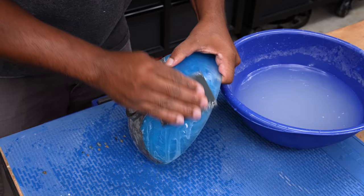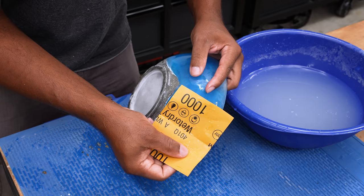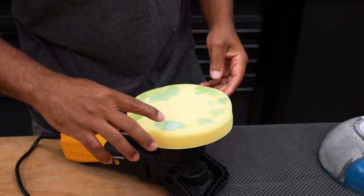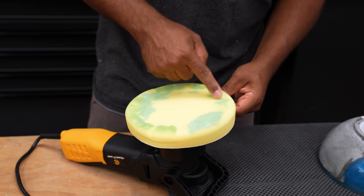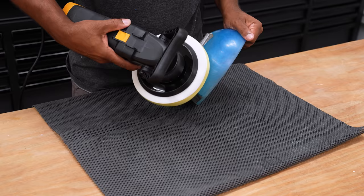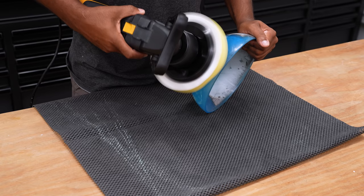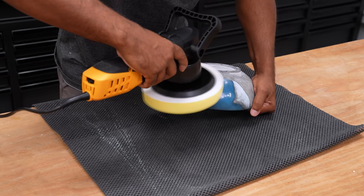I'm kind of digging the matte look, but I'll use this as practice to see if I can polish the bowl and get it to a shiny state. I did order some polish online but it didn't come in time and I was getting a bit impatient, so I decided to try a different compound that was suitable for polishing plastic. While I was polishing this, the number one thing in my mind was to keep the bowl steady and not let it fly out of my hand.